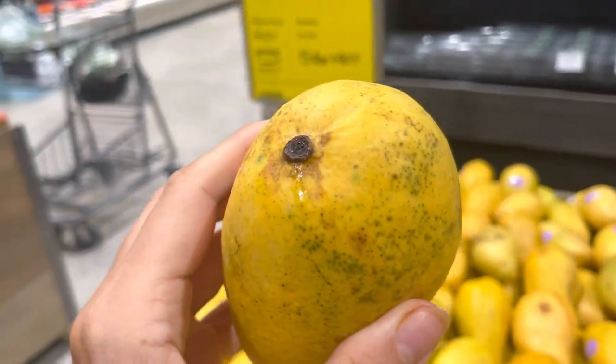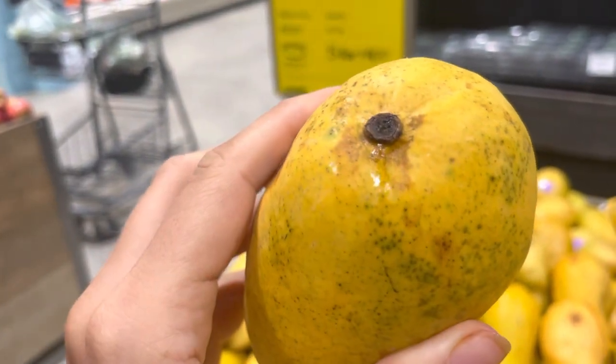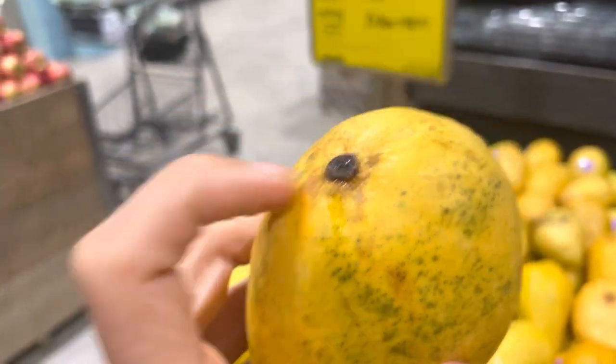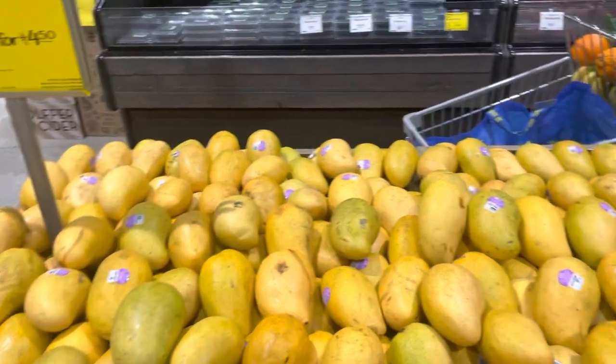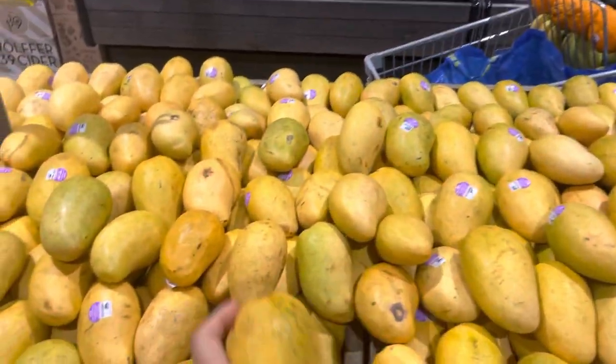Guys, the number one thing you want to look for is the sap coming out of the top. That's number one. Number two, you want to smell it. If it smells fragrant, that's a really good sign.